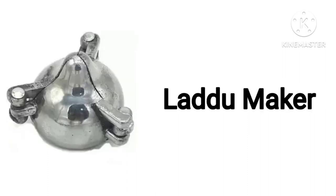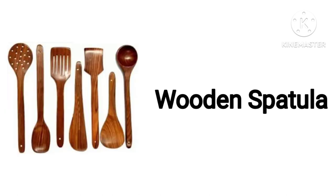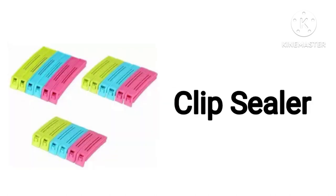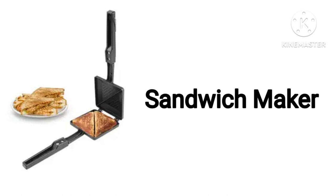Ladoo Maker. Fruit & Vegetable Kitchen Trolley. Wooden Spatula. Clip Sealer. Storage Container.